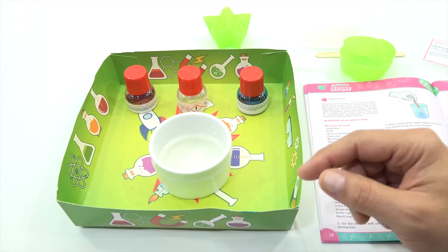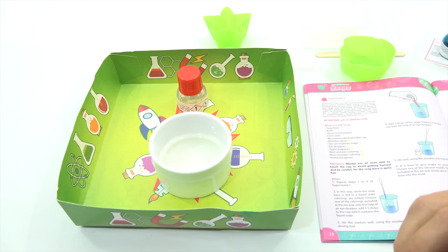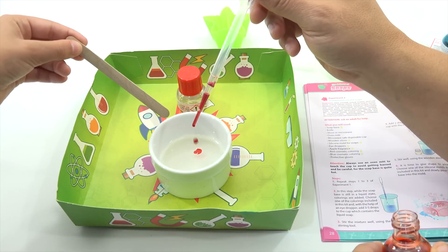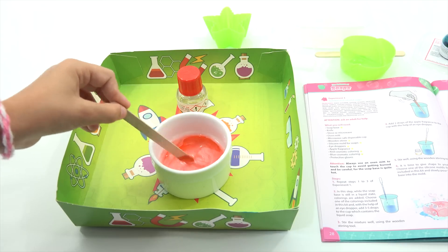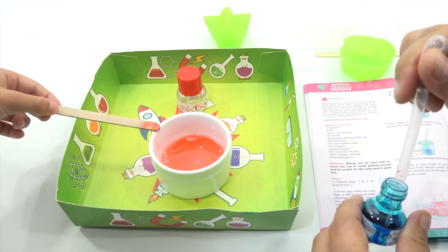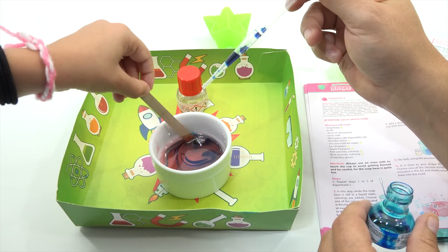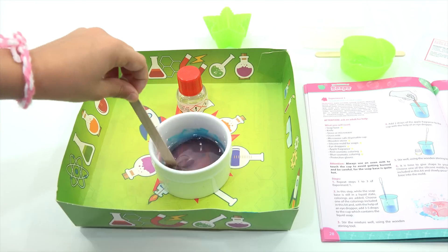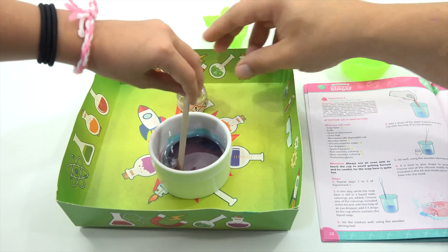Elise is going to handle the mixing part. We decided to do purple, so we'll do a little bit of each — they say add three to five drops. I'm going to do three drops of red, and Elise is in charge of mixing. It's hot. One, two, three, four, five. And then we'll add the blue — we're going to have a nice colored soap here. Keep mixing. Let's see if that makes a nice deep purple. It's starting to turn. It has changed colors — it's a nice deep purple. Scrape the sides, and then two drops of fragrance.